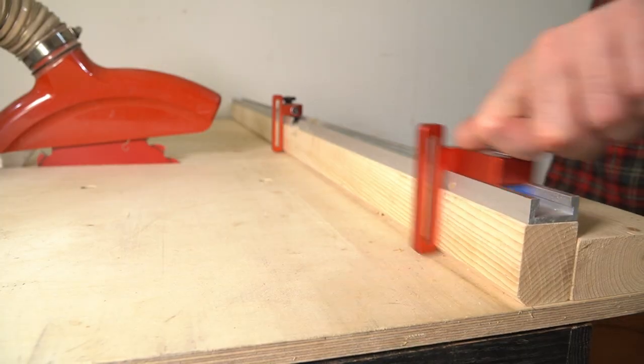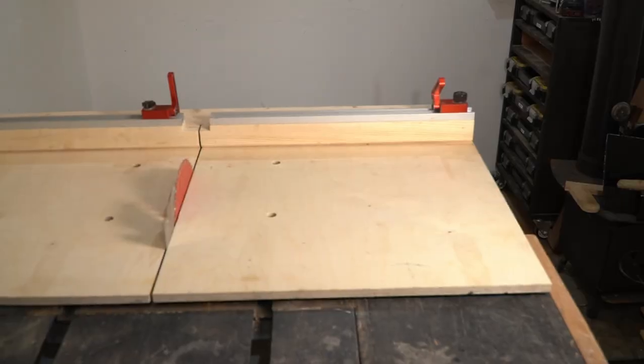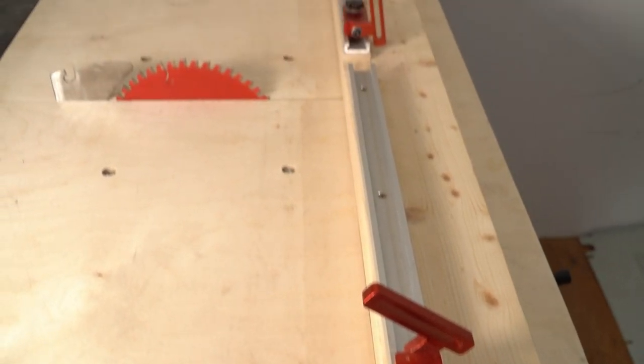The one I've made is designed to work with the riving knife and blade guard still in place, so it's quite safe. Instead of just having the fence on one side, it's got fences and flip stops on both sides, so it's really good for making repeatable cuts.